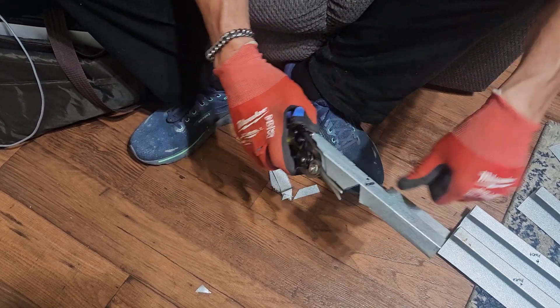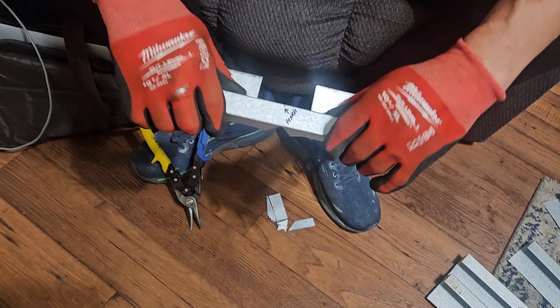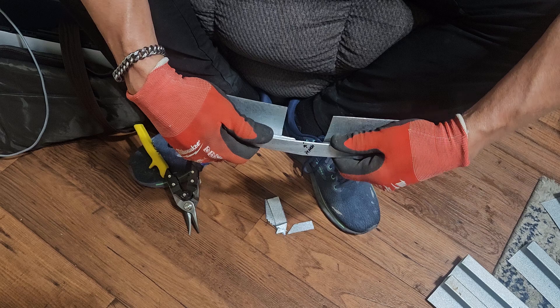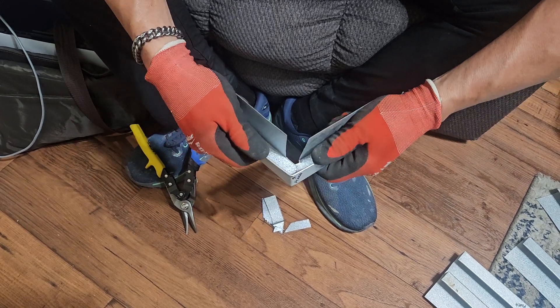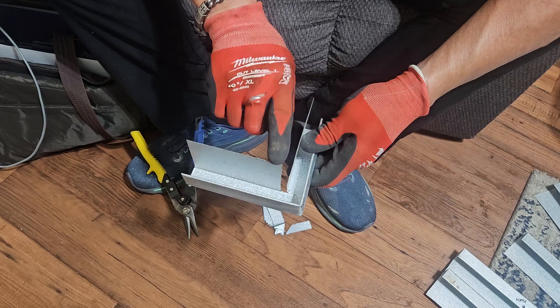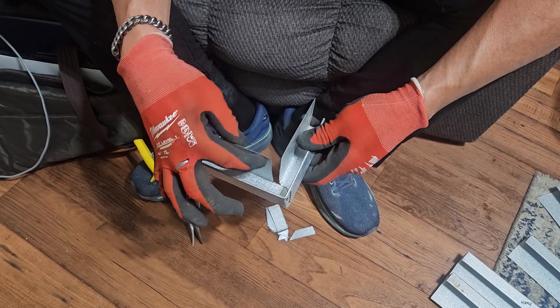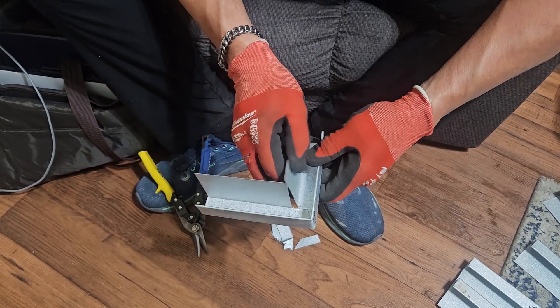Then you're going to come around here to the front, and you're going to put a pinch right here. This is an outside corner, so this will turn in this way. That leaves enough body here, so if you have to put a screw in here, it has a place to catch the back of the J channel.